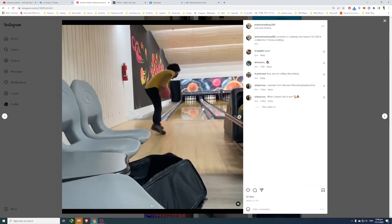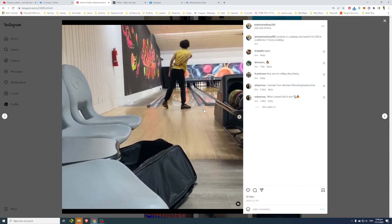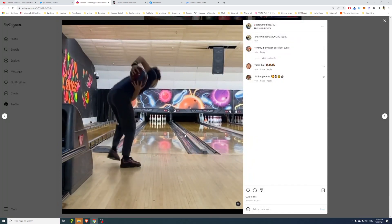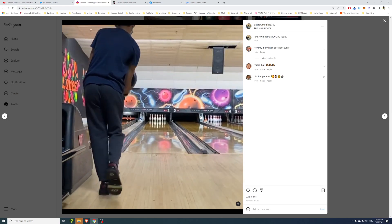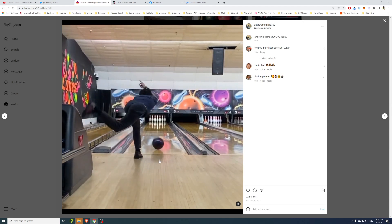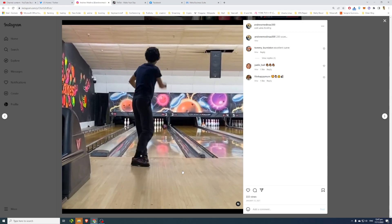Andrew wants me to rate his improvement as a bowler and what he has worked on. So let's take a look at his earliest clip. This is probably when he started getting into bowling. Andrew is still a pretty young guy — at this clip he's maybe 12 to 14 years old.